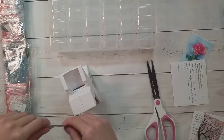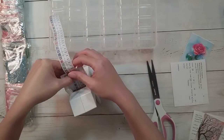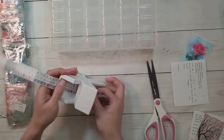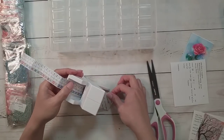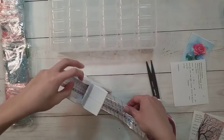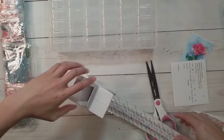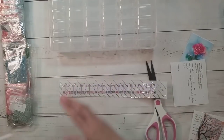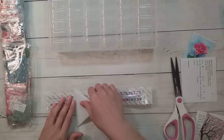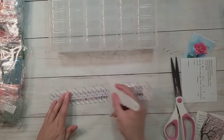I'm gonna use my Xyron sticker maker, which I don't get to use that often, so it's always exciting. Just slowly keeping my hand in there so it doesn't veer off to the edge — I've seen these veer off to the edge before. There we go. The one bad thing about this Xyron sticker maker is I feel like I waste a lot — look at all this excess at the bottom and at the top.